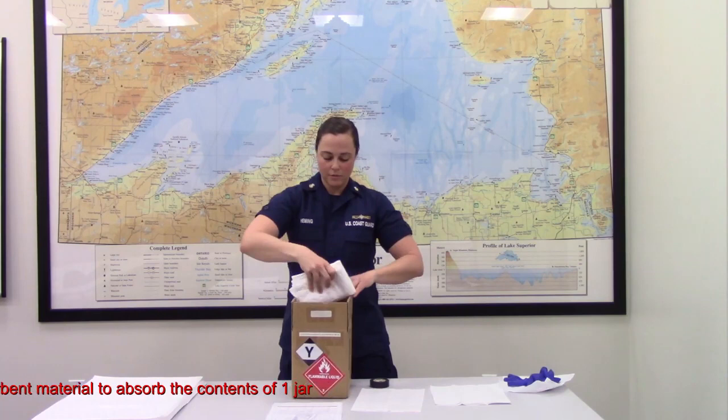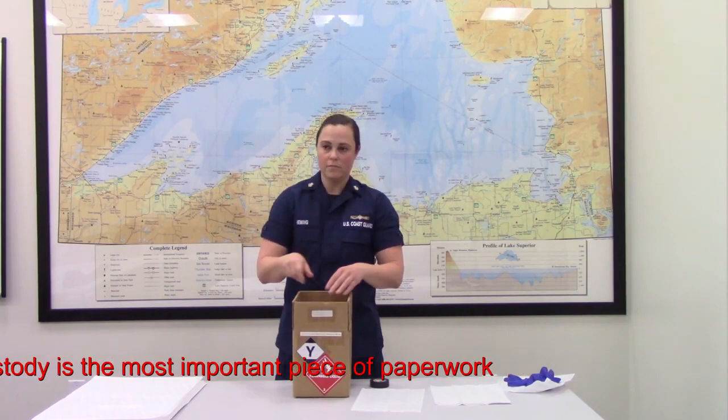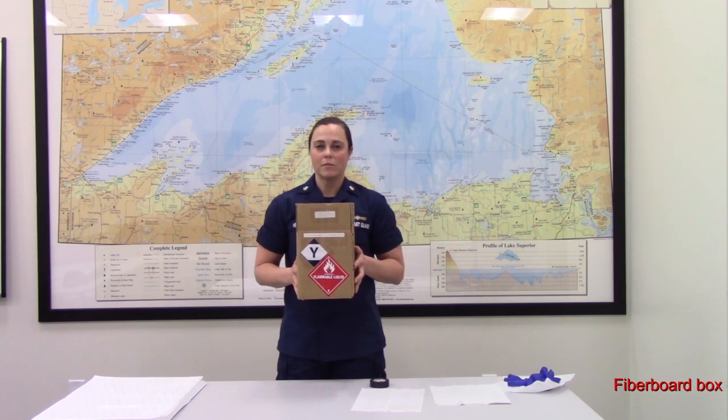Be sure to add your chain of custody record and letter of request with your shipment. The gross weight of this box should be no more than 30 kilograms or 66 pounds. Now have your unit's properly trained and certified member ship this box in accordance with International Air Transport Association Dangerous Goods Regulations. Thank you for watching how to prepare an oil sample.